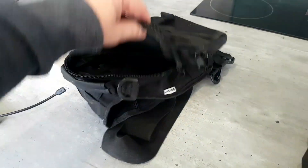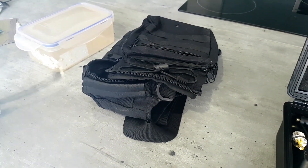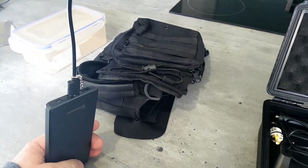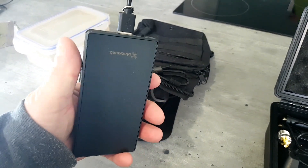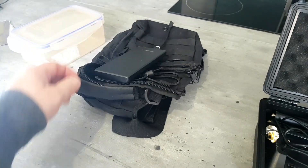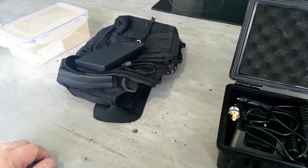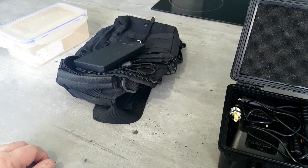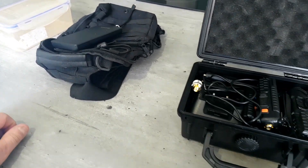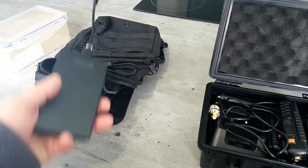Another good thing alongside a USB desktop charger is a USB battery pack. That will fully recharge your radio — as I explained in a previous video — nearly three times. So if you were away for a week or something, you could use one of those to keep topping up your battery.